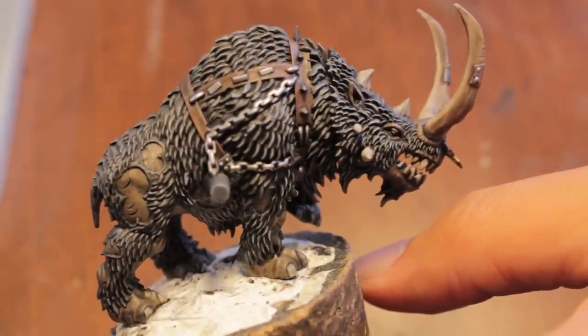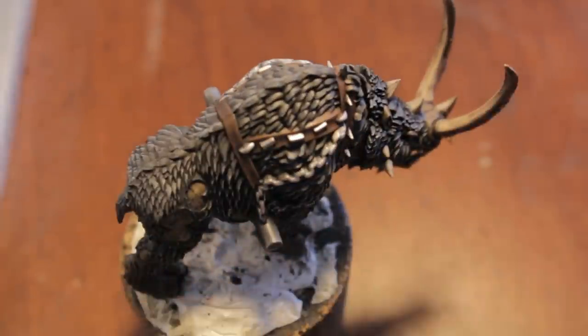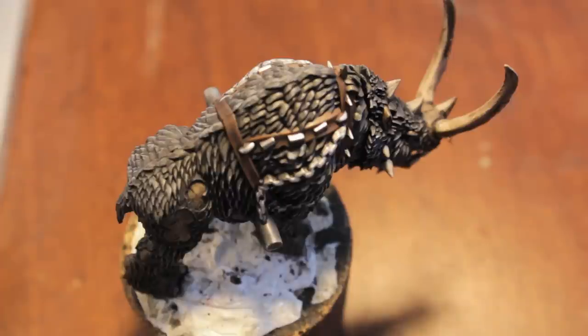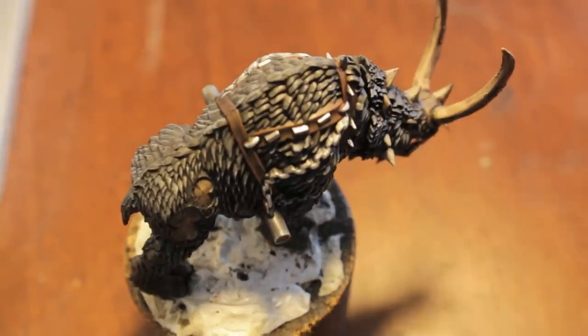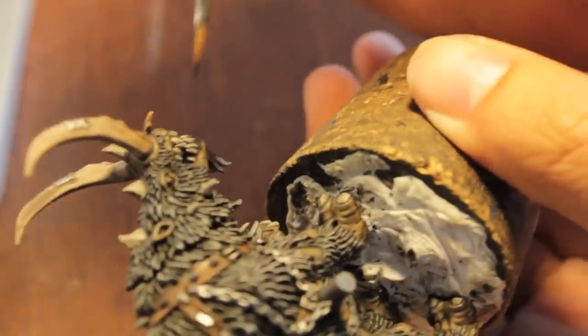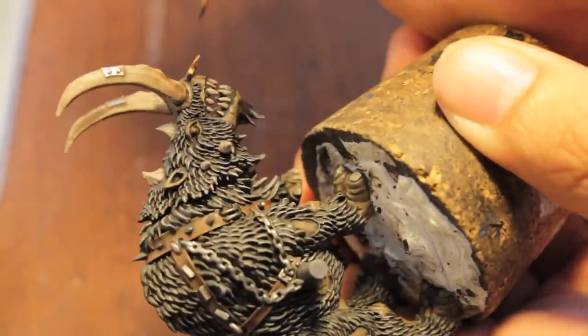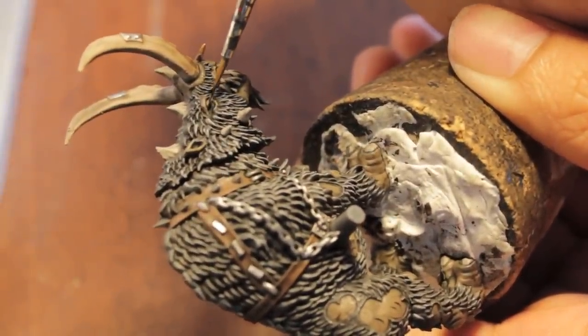Now that our Rhinox is highlighted and his fur is highlighted, we're going to paint in the eyeballs. We're going to start off with a horizontal line of Chaos Black right across the side — we're going to do a horizontal slash right along with the eye. Instead of trying to attack it straight forward, just do little strokes from one side to the other.